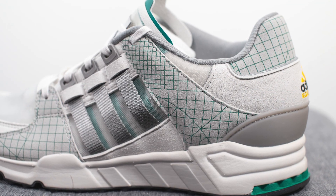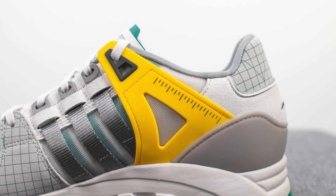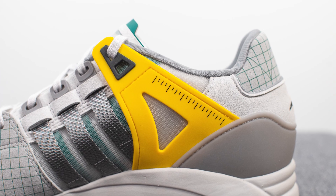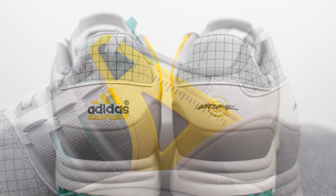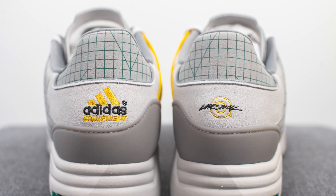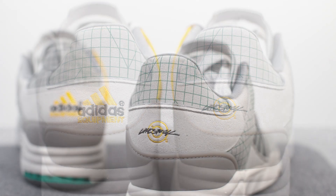Moving downwards on the lateral side we have more of that grid pattern suede, but on the medial side the wing support is actually constructed out of this yellow colored TPU. This again has a tick mark pattern to it resembling the look of a ruler. Covering the middle portion of the back heel we have more of that light gray colored suede, and embroidered in the center we have the Adidas logo on the left foot and Livestock's logo on the right foot.